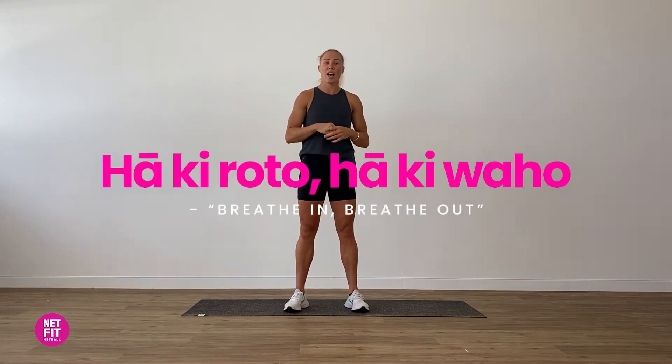In New Zealand we often set an intention using a whakatauki. So this week's whakatauki, which is our now, is 'haki roto, haki wahoo,' which means breathe in, breathe out. Let's get into it.